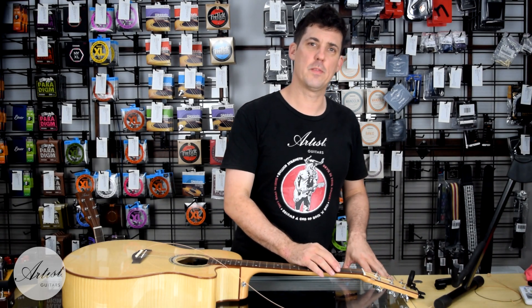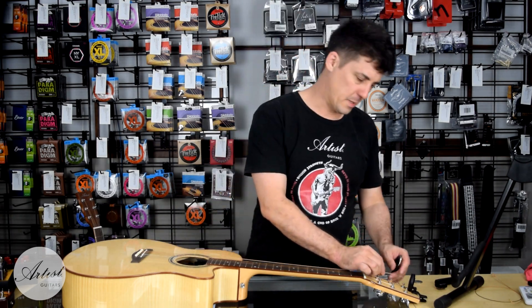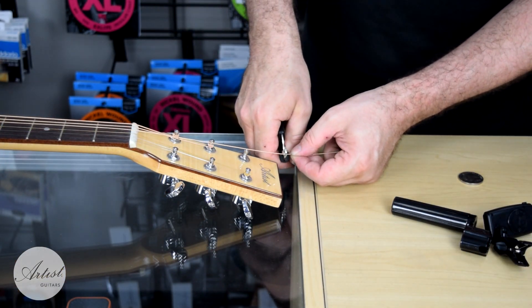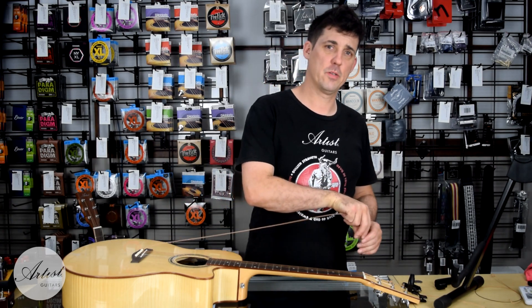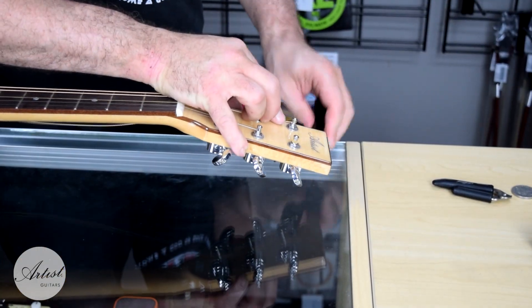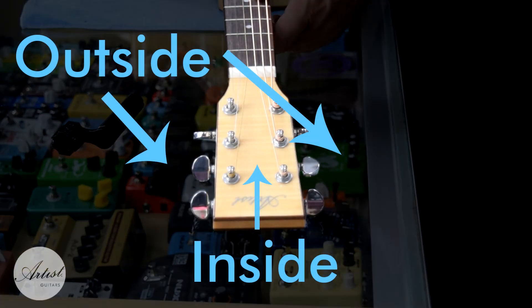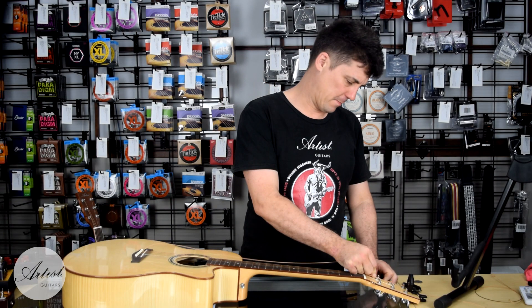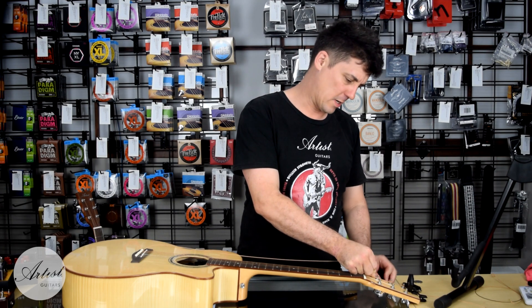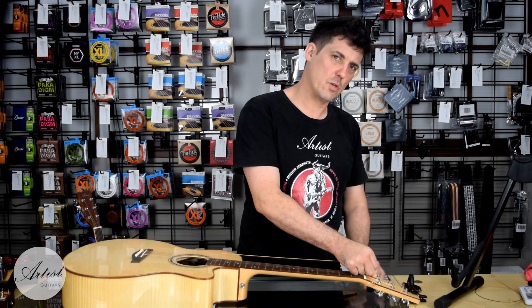Moving to the top of the guitar, we now need to wind the string onto the machine head. To do this, the string needs to be trimmed first. Measure 3 to 5 tuning pegs past the machine head and cut. For each string gauge this will be slightly shorter, however this is just an approximation. Now insert the trimmed string into the hole on the machine head post and slowly wind the string onto the machine head counter-clockwise. The string should be on the inside of the machine head. As you wind, put some tension down on the string so that it goes on underneath the hole tightly and is lined up correctly. You should be aiming for 3 to 5 winds of string on the machine head. Keep going until you can play a very low pitch note.